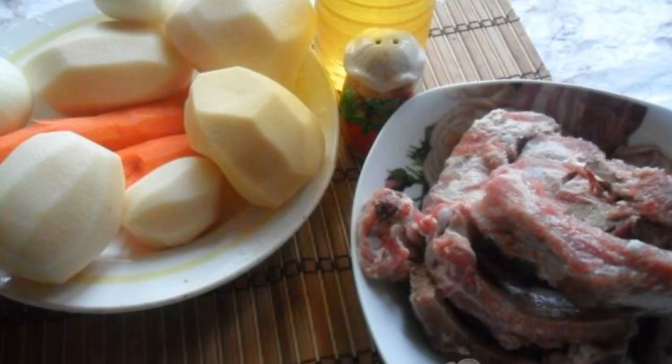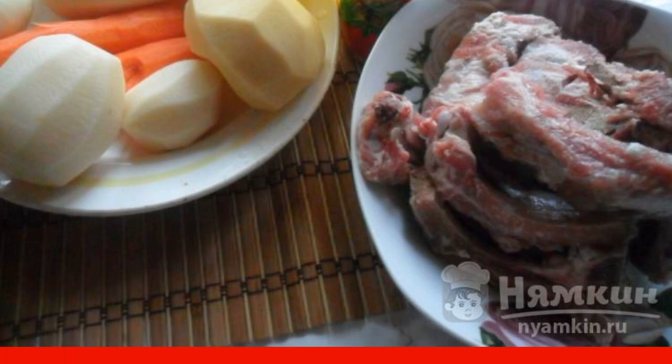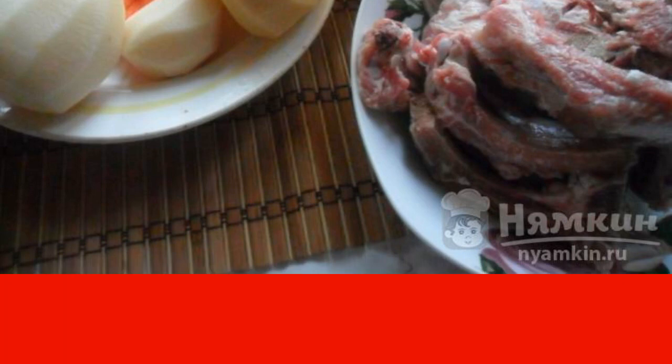We will need simple and affordable products. Choose high quality meat and only fresh vegetables — this is the key to success.